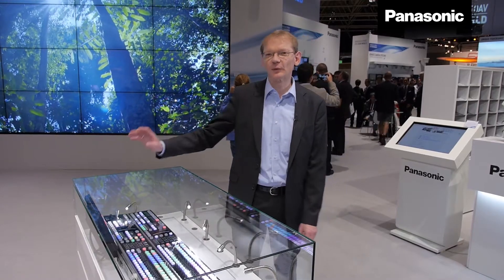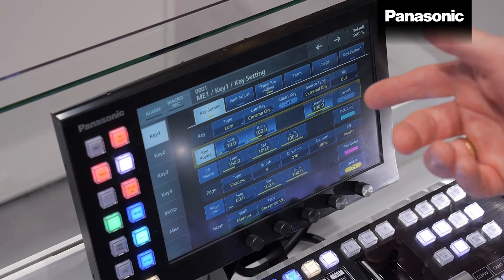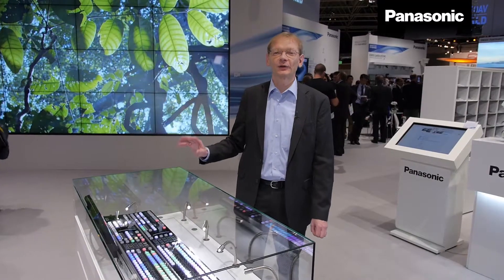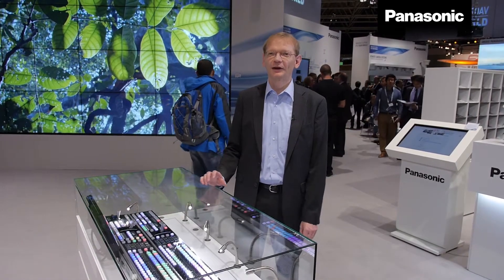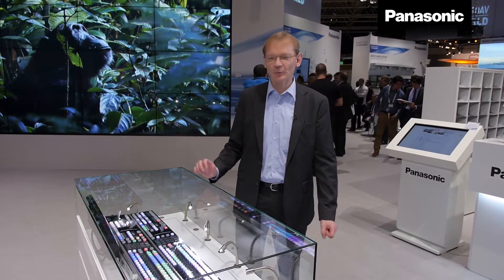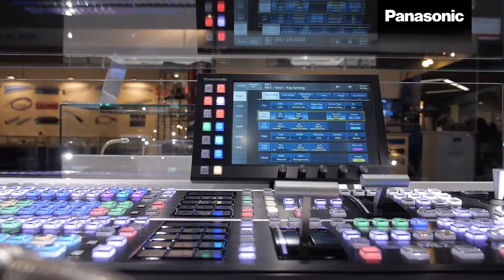In addition, this unit is supplied with a touch panel where the complete unit can be controlled, as well as by a web interface. There is also the option to control the unit via additional software, and using the web interface it is possible to control the complete unit even from other studios or other stations.